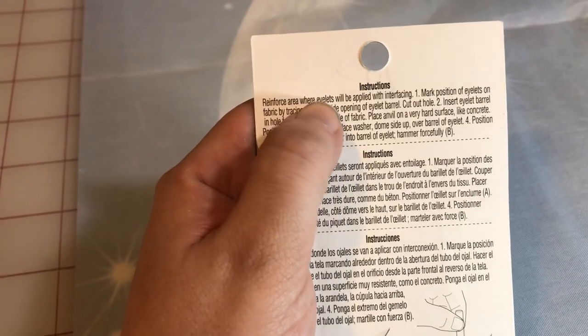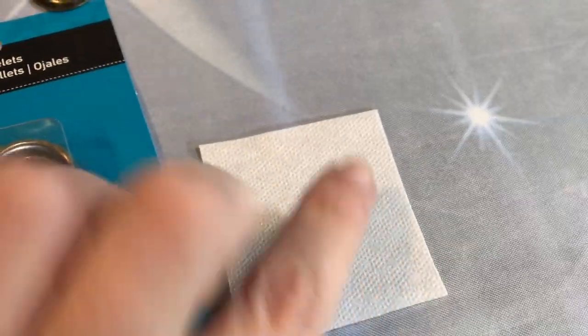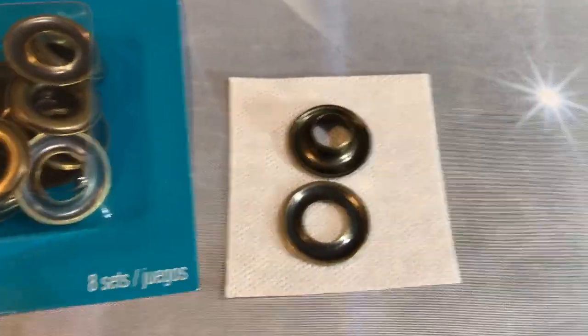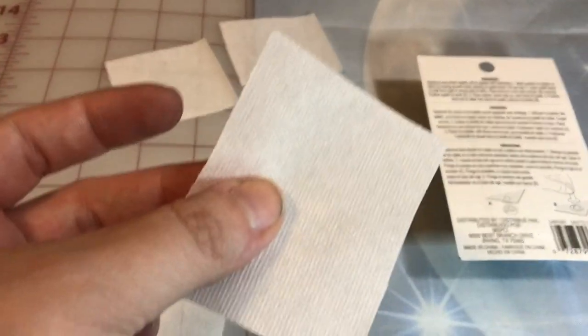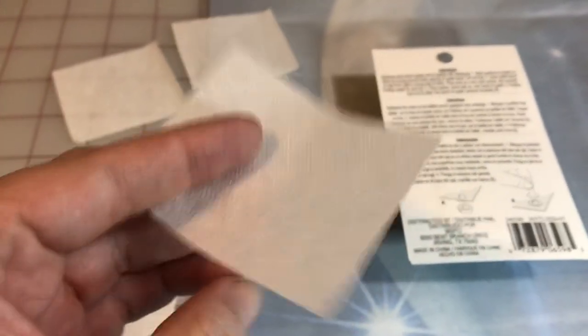Step one says reinforce the area where eyelets will be applied with interfacing. Cheryl has been cutting little squares of interfacing for the eyelets to sit in — that helps make sure your fabric doesn't pull out. You want to make sure the fabric can withstand the heat. This is a Tailor Pellon fabric, so it can be used on silks. We think it will reinforce enough without potentially melting this type of fabric.